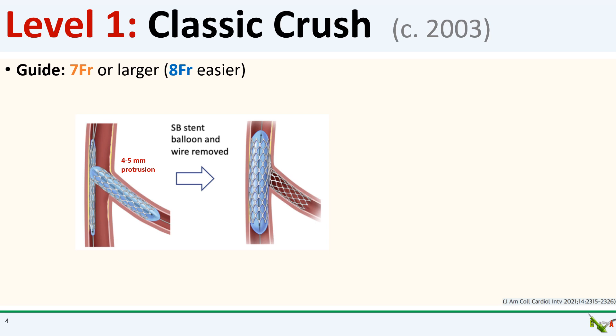Because you're working with two stents at the same time, you will need a seven-French or larger guide. Eight-French will make your life easier, especially if you're working with larger stents. The main problem with classic crush is that the side branch can end up being severely pinched after the side branch stent is crushed, and this can impede flow or even occlude the side branch.